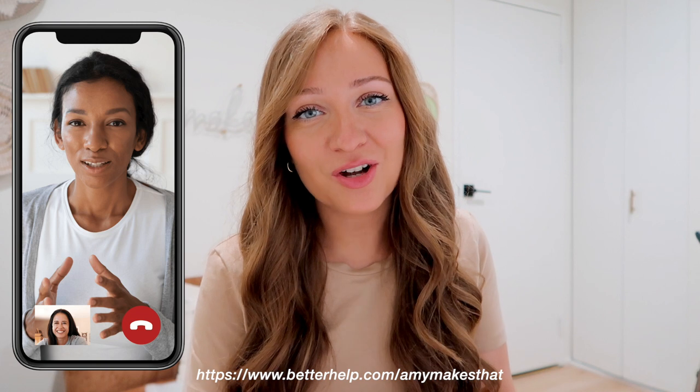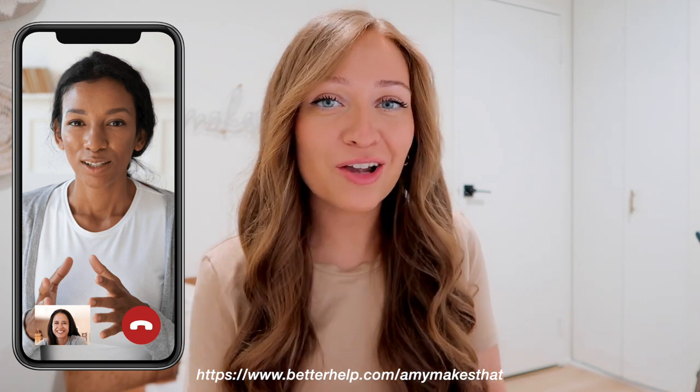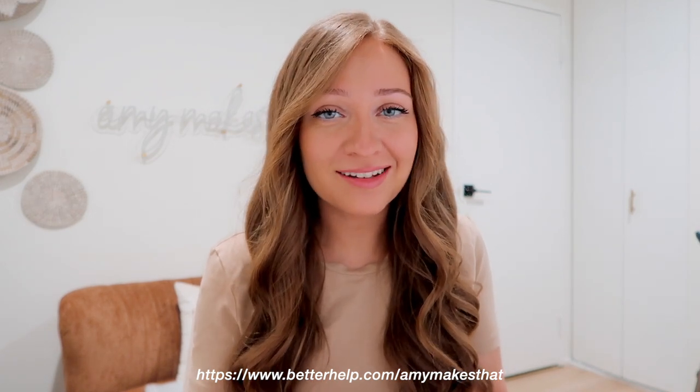Thank you to BetterHelp for sponsoring today's video. I'm so thrilled to talk about BetterHelp therapy because the therapist I was matched with has helped me so much with my mental health. As an entrepreneur who has ADHD, depression, and anxiety, running a business on your own can be overwhelming to say the least.